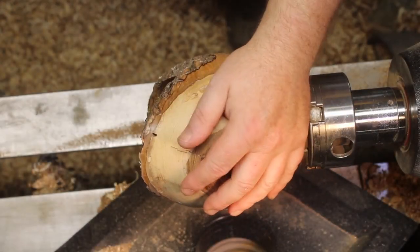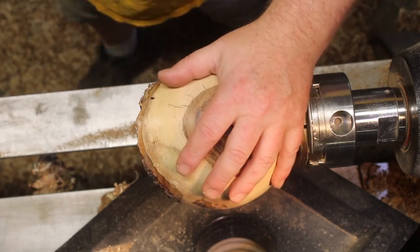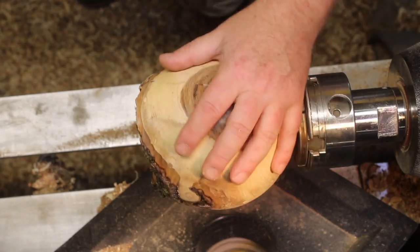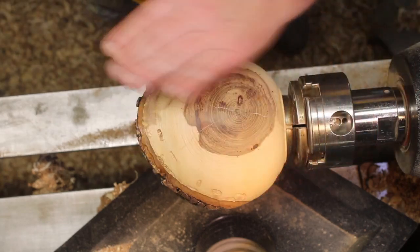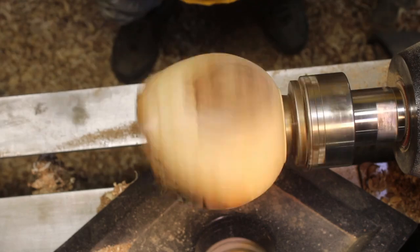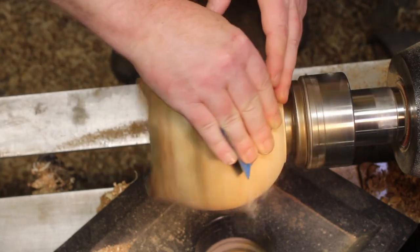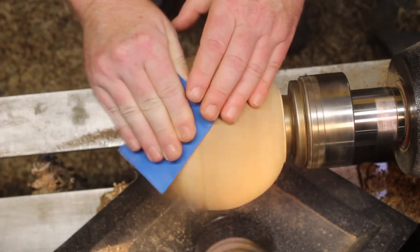Okay, we've got our pig nut hickory here — sanded 400 on the outside, 240 on the inside. We've got a Minwax sanding sealer on it, hit it with 600 grit. I've already done a light one; I'm not sure if the video picked it up, so we're just going to do it again. Then we will put the denatured alcohol and a finish on.